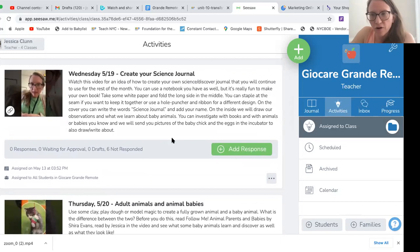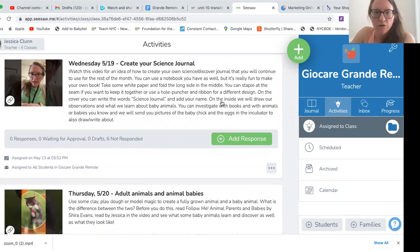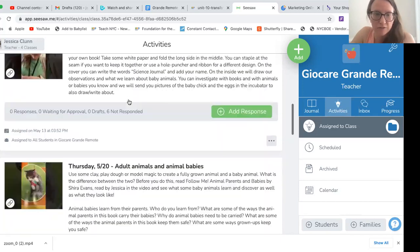On Wednesday, you're going to start creating your science journal. This is going to be an observation journal, or a journal where you can write about what you know about animals and their babies. Read the description, which gives you some ideas of how to make one. I also made a little video about how I made one for myself that you can try as well.